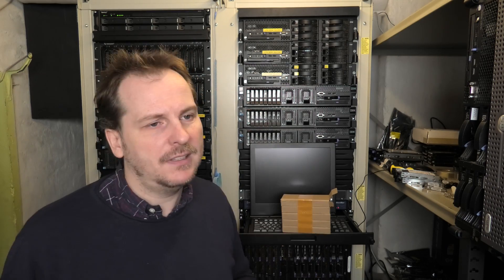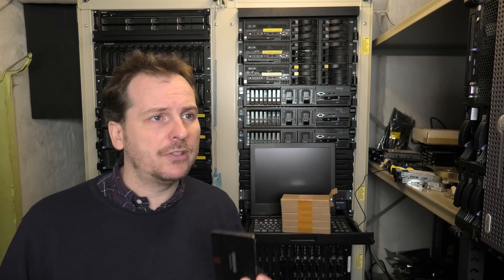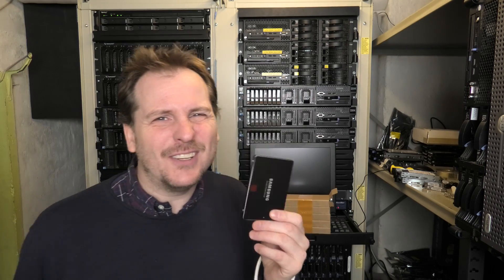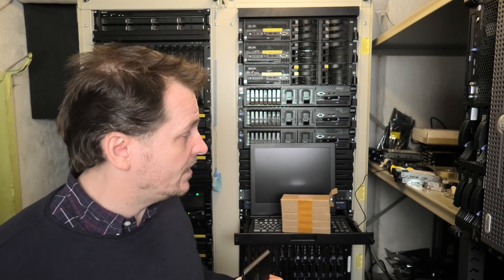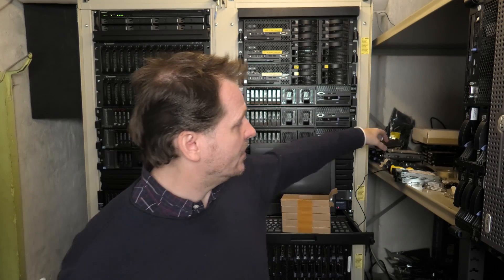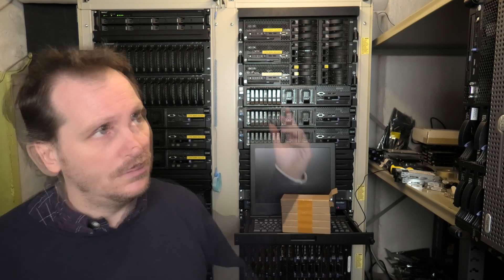The HP server spins all fans to full speed just to make sure that unknown drive doesn't overheat. In a professional environment you wouldn't put in a Samsung drive — not because they're bad, but because in an enterprise environment you go with models that the server vendor has approved and has on their positive list. But as soon as that server goes out of production and moves into the home lab, you want to use cheaper drives because there is a significant price difference.